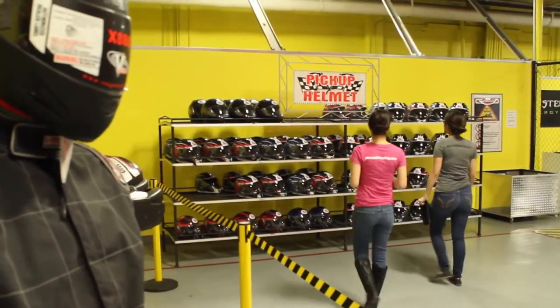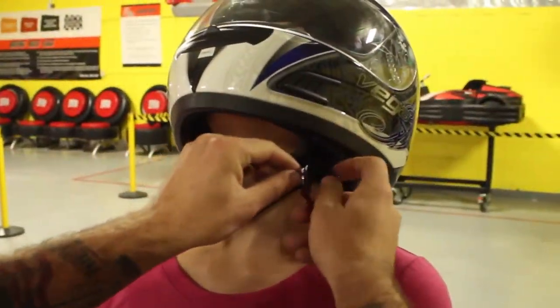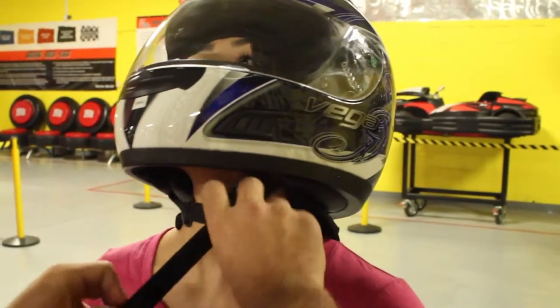Once you have received a race ticket, proceed to the helmet pickup area. Put your race sock on and tuck away any loose hair. Find a helmet that is snug but comfortable, then secure your helmet with the strap and snap.